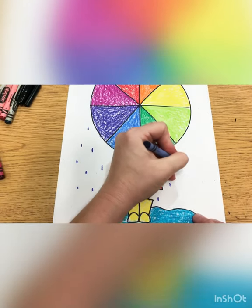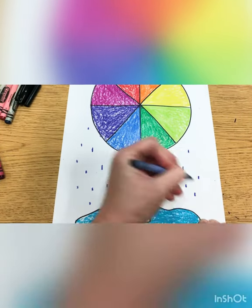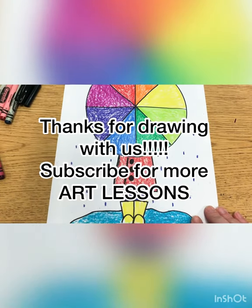Did you have fun drawing your color wheel umbrella? Did you have fun? Good. I dropped the rain. You drew the rain? Yeah!